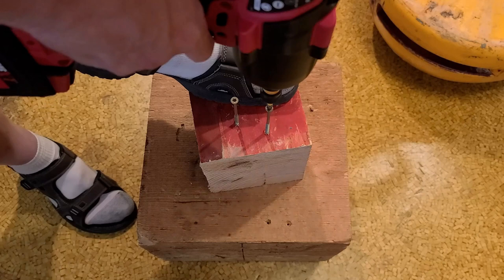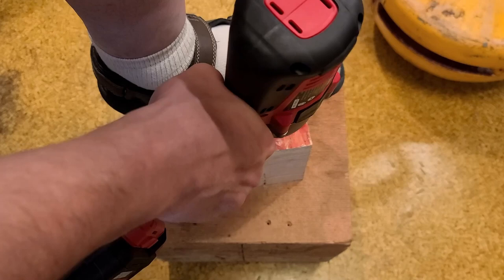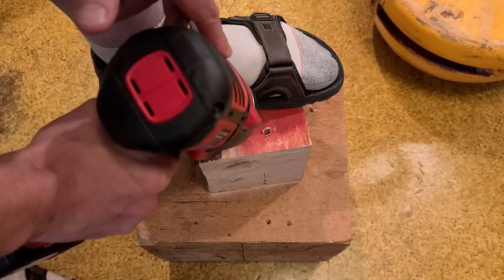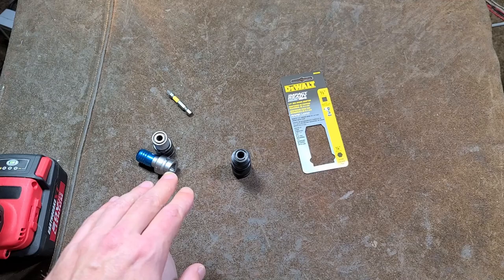If you need to drive deck screws and maybe your impact driver just isn't going fast enough, you can always do it like this. It won't even make it impact, and now you're driving deck screws pretty fast. Let's drive these just a little bit more to get it to impact. Wow — that's quite effective. It's just sucking it right through there and getting them back out. Definitely fast.